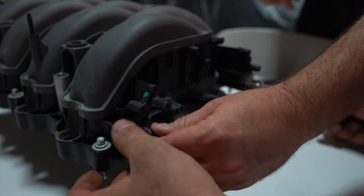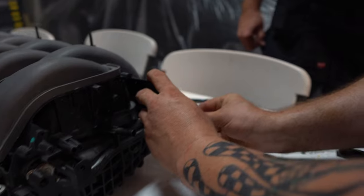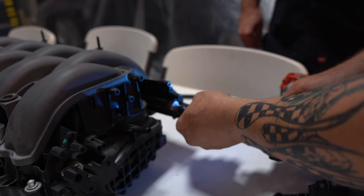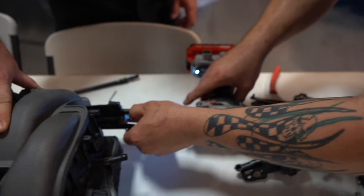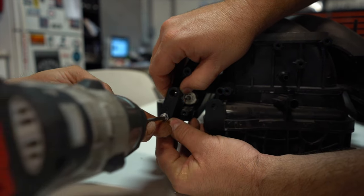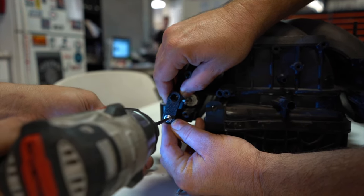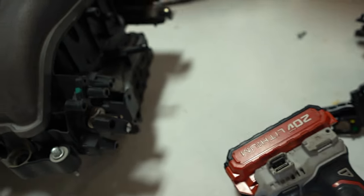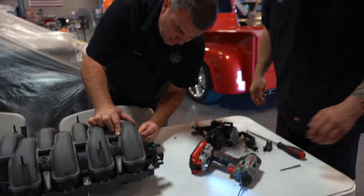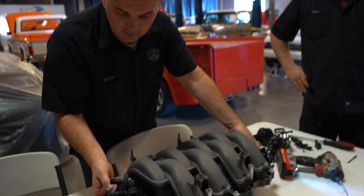That's closed — open, open. There they are, never to be moved again. Those are pinned; they're not going to move. They're stuck, they're pinned open, and basically that's going to let all the air flow.